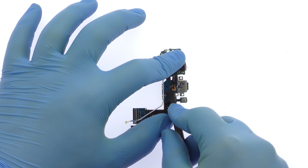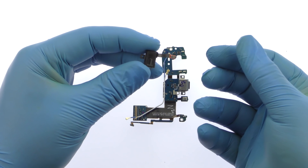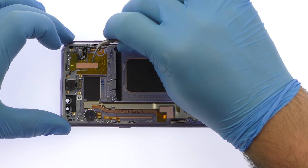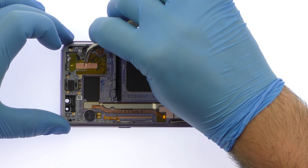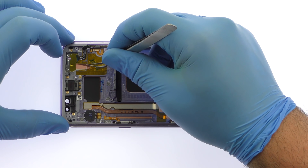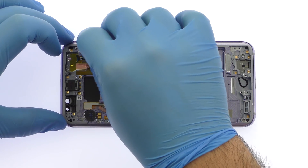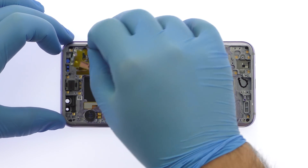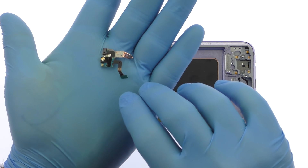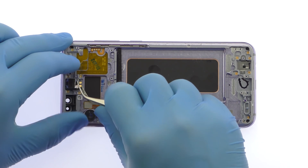Detach and separate the modular headphone jack from the daughterboard. The next component to surrender is a front-facing sensor array that contains the status LED, the IR emitter and camera, and the proximity sensor. Remove the S8 Plus earpiece speaker, followed by the spring contact connected vibrator.